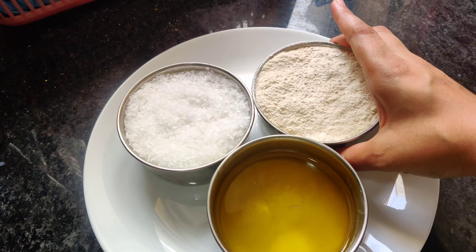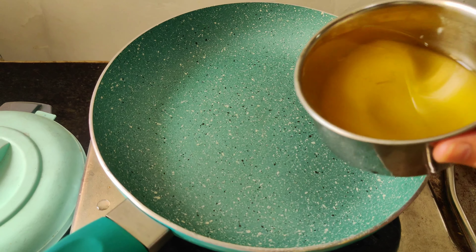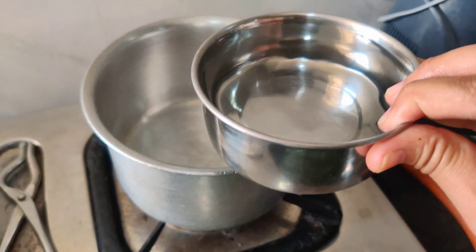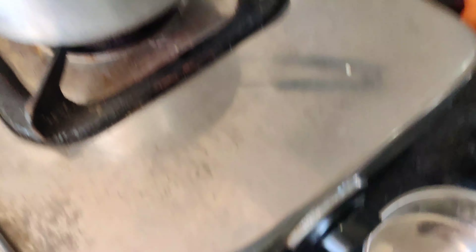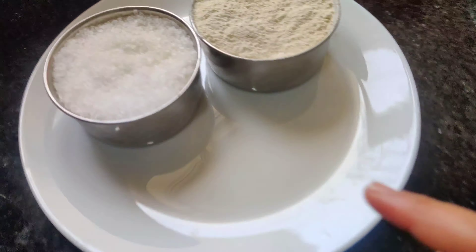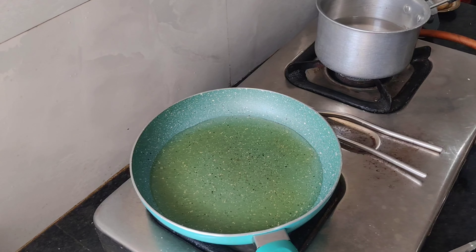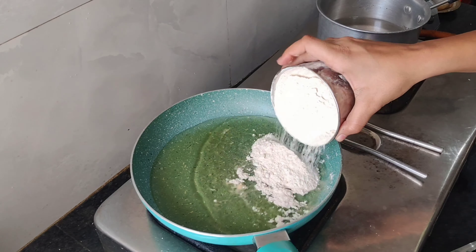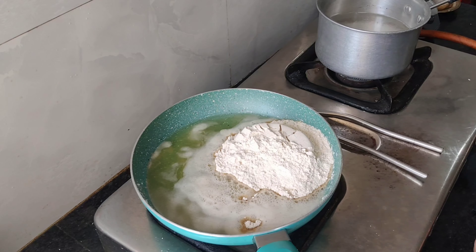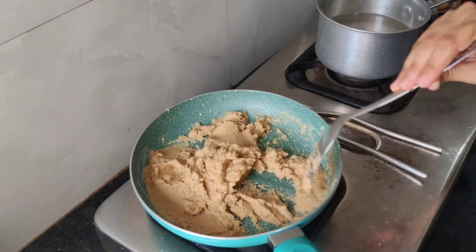We will take 1 cup of sugar, and the same amount for the other ingredients. I have taken a pan and added the same measuring cup amounts. And here we will use 2 cups of water. We have taken all the ingredients, keeping the water amount in mind. I will add sugar to this side.